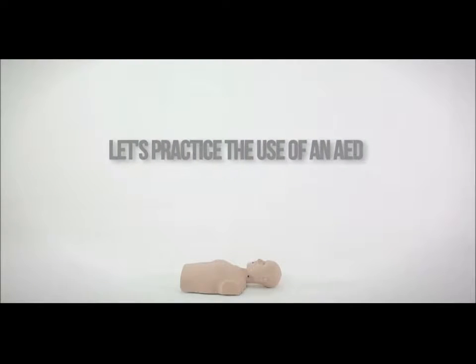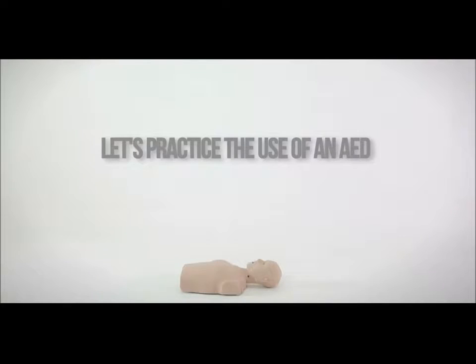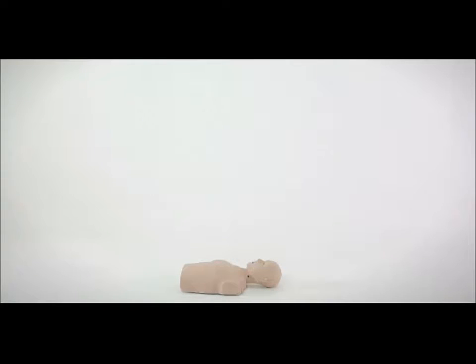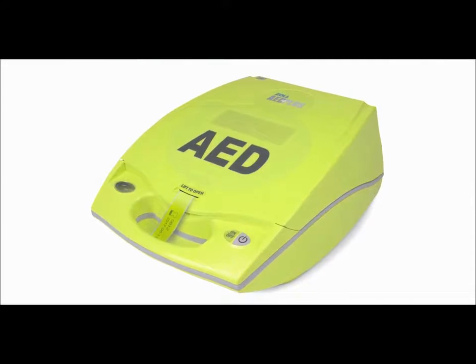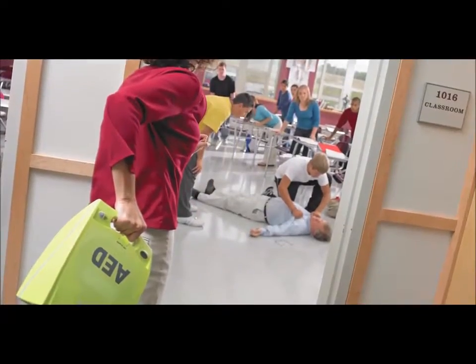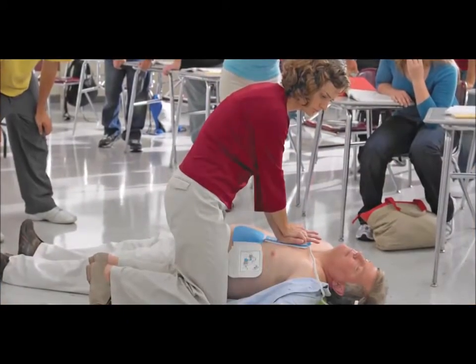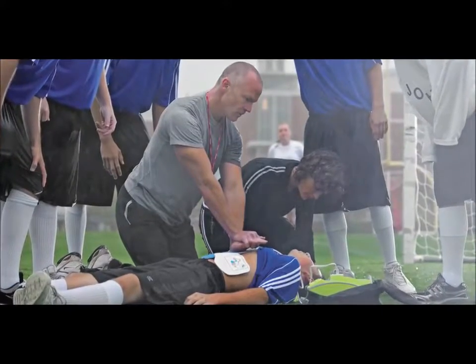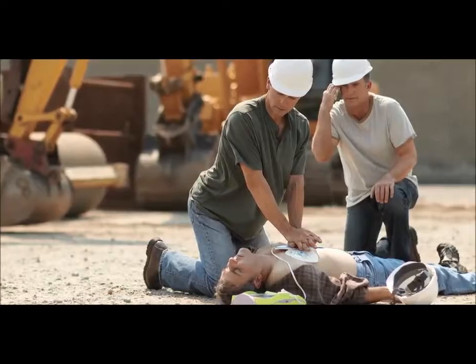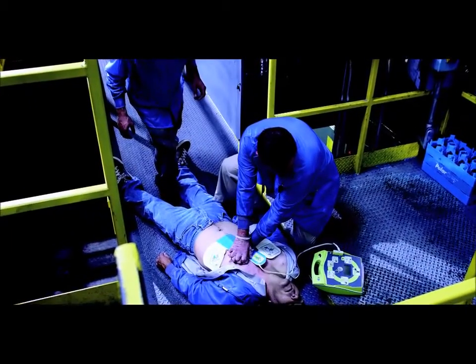Next up, we will practice the use of an AED that has CPR feedback technology. In this scenario, we are using the Zoll AED+. AEDs with real-time CPR feedback technology give lay rescuers the confidence they need to save lives, while helping rescuers avoid the most common mistakes made during CPR: insufficient chest compression depth and rate.